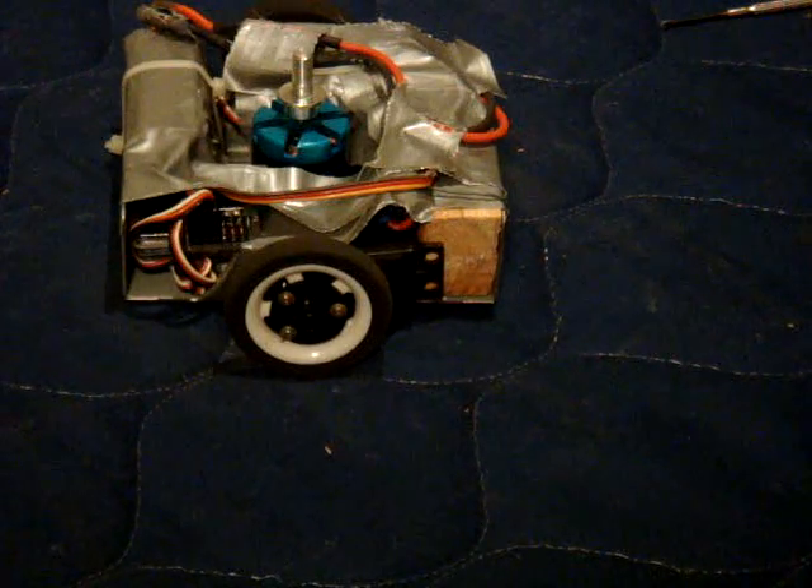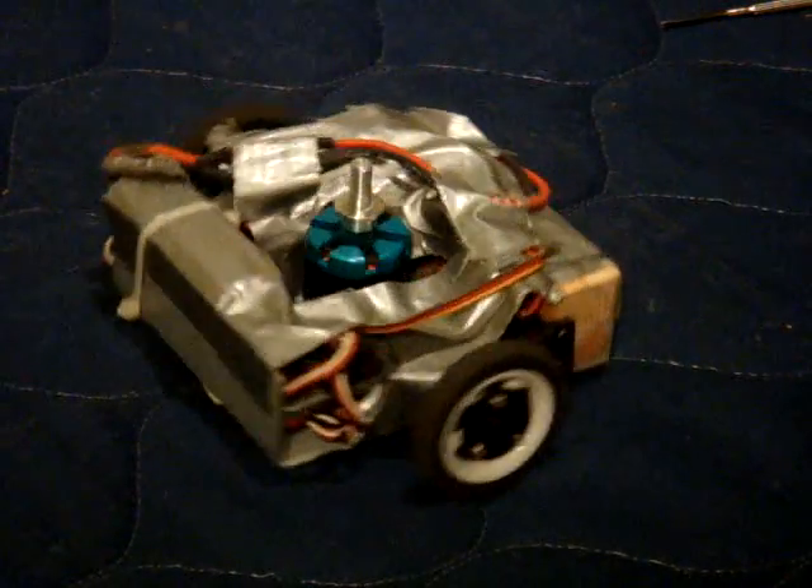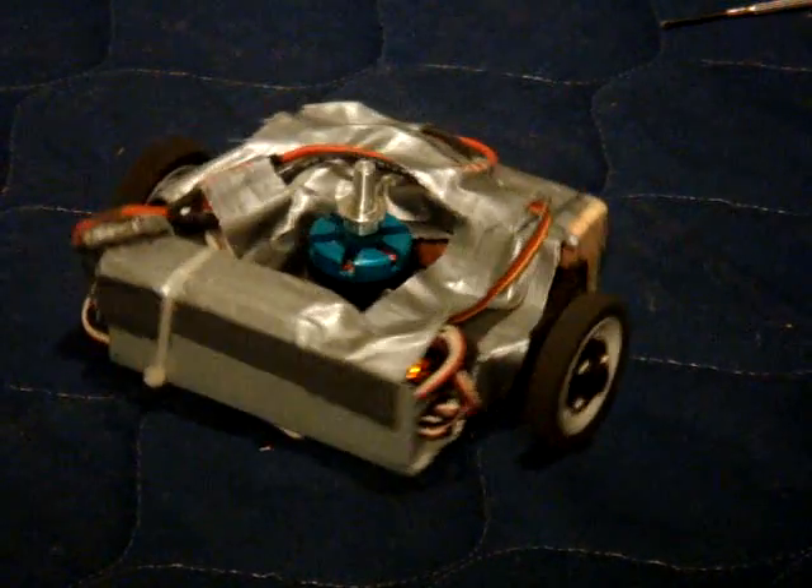It also balances out the robot a little bit better because the battery is towards the back. As you can see, very maneuverable. Not the fastest robot on the block, but it should be quite consistent once we get done.